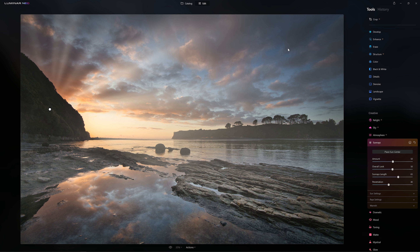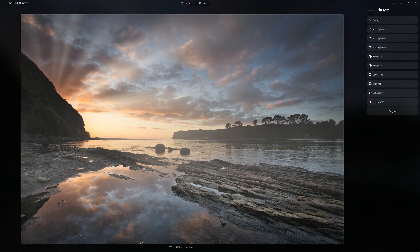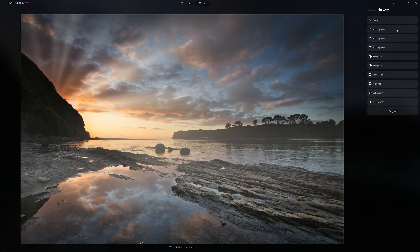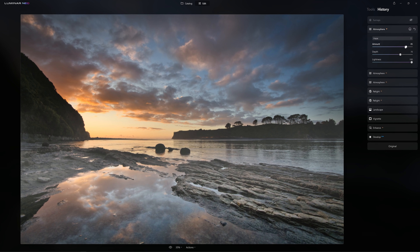I've made those changes, and now I've decided that what I did with this mist in the sky is just a little bit overpowering — it's too much. With Luminar Neo, I can jump back into my history tab here, jump into the instance of the atmosphere where I created the mist, and then I have the option to come in and change the amount. So I can reduce that right back, play with my mask if I wanted to — I've got all of those options there. If I decide the haze was too much as well, I can just pull that back.